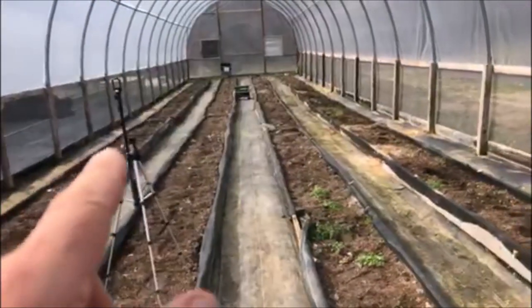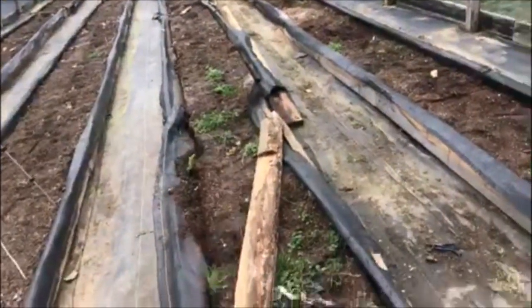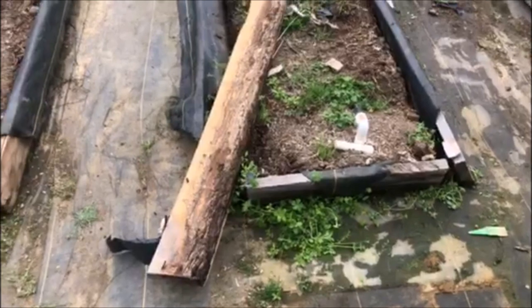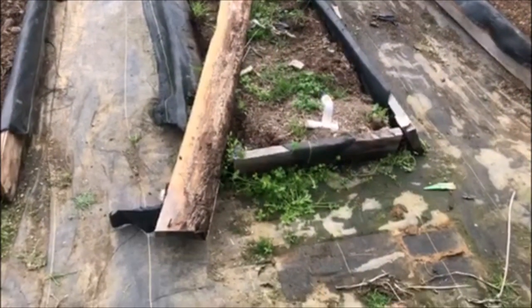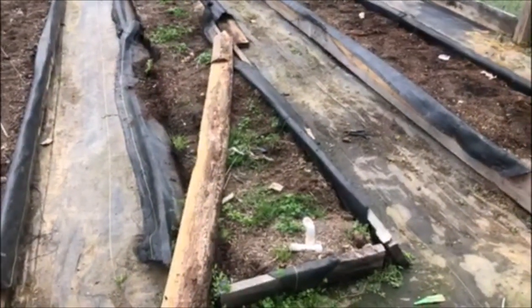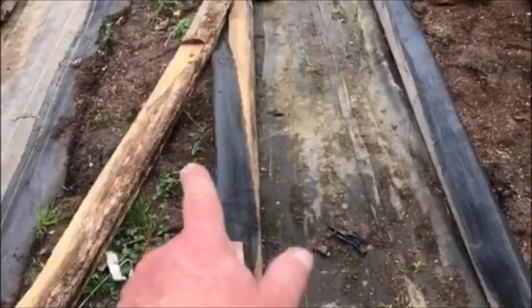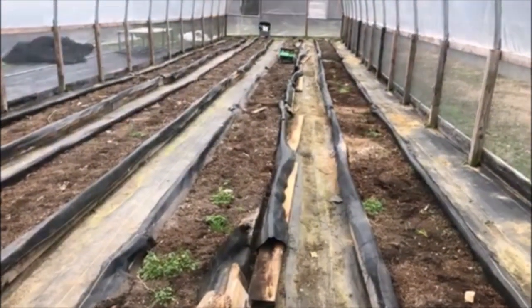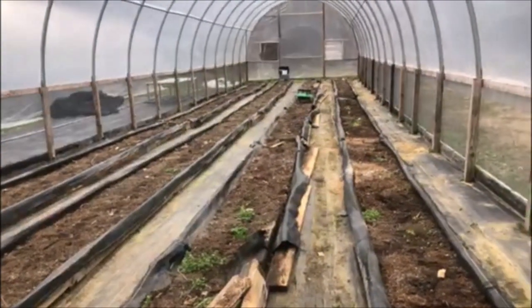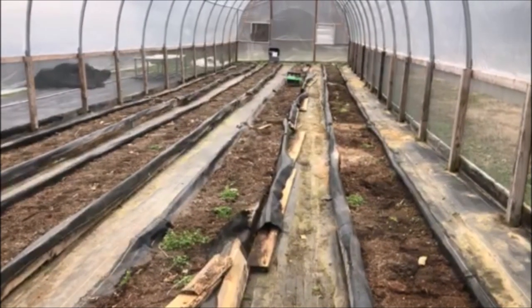I'm taking the wood frames apart — got this side done. I wanted to show you something: down here in the south we have carpenter ants and termites. I don't use treated wood, so this is what happens within just one year — these things are being eaten up. I don't use any pesticides in here so it's a smorgasbord for them. That's one of the reasons I'm not going to grow in the ground here in the mid-south.